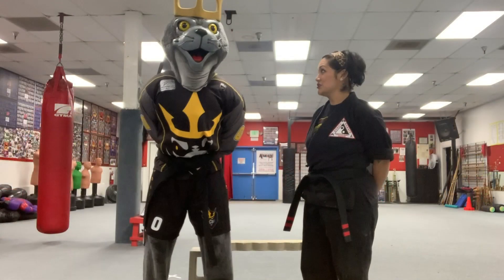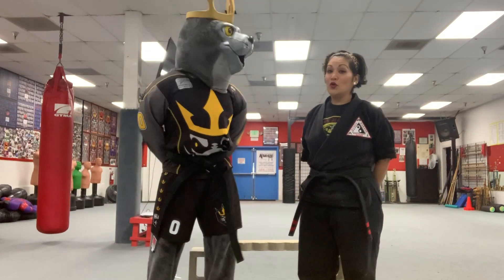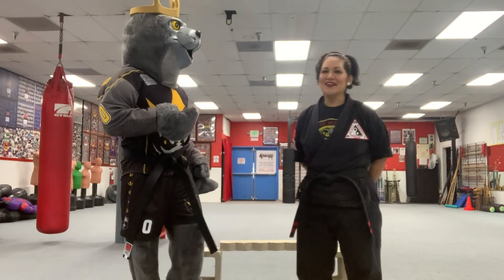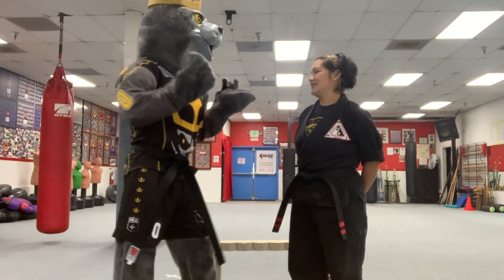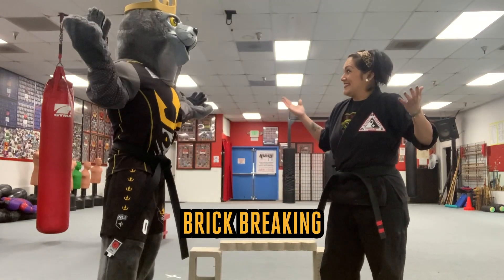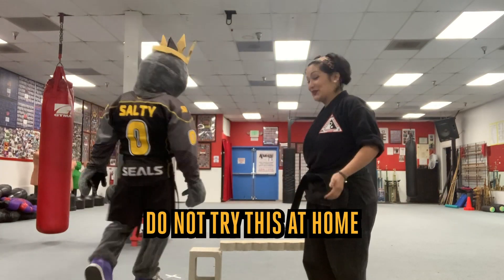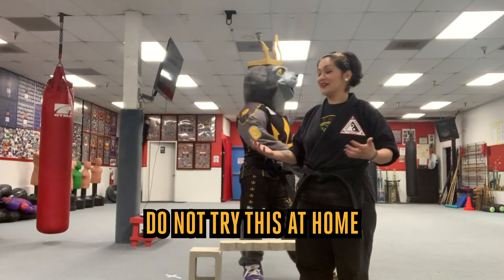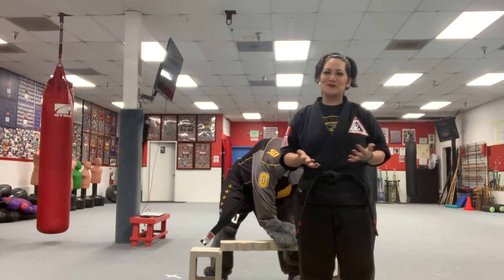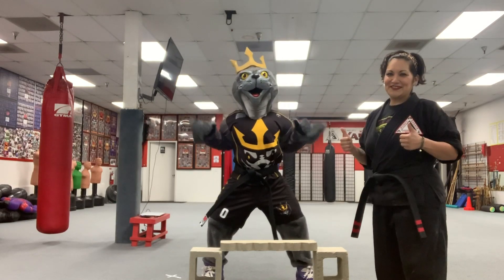Nice job. Great job so far, Salty. Now, I've been to quite a few Seals games and I'm always super excited to see you break boards. But now I have an extra special challenge for you — I'd like to see if you can break a brick. Now, for all of you watching at home, don't try this at home. If you'd like to learn how to break bricks or boards or do any kind of that fun extra stuff, make sure that you are trained and that you've got somebody responsible with you to make sure that everything stays safe. Think you can do it? I think you can do it.